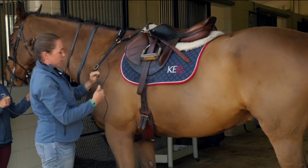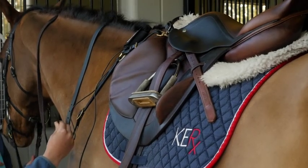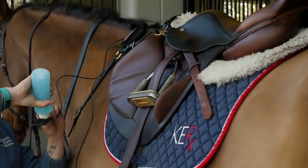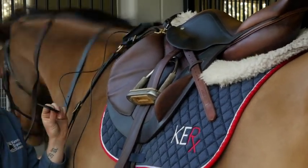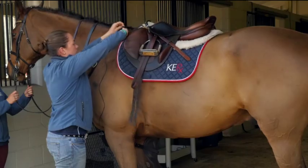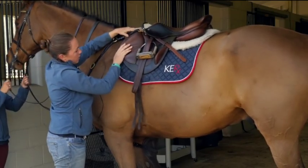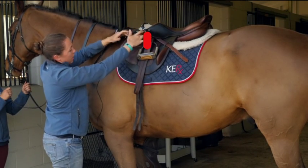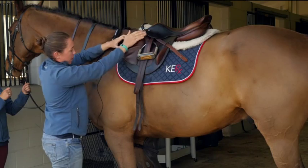When you put it on the horse, you're going to apply ultrasound gel. Put a good amount of the ultrasound gel on so that it keeps contact. Then lift the saddle a little bit and put the electrode right about here under the saddle, so that the saddle pressure will keep it on.